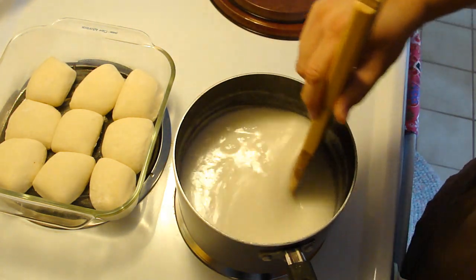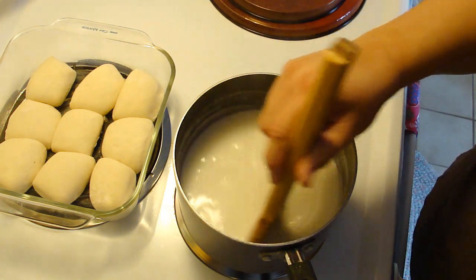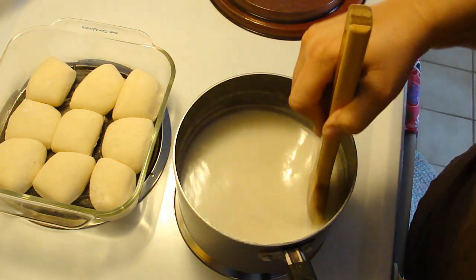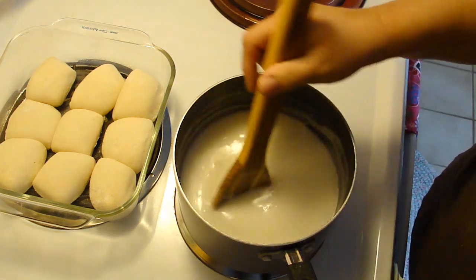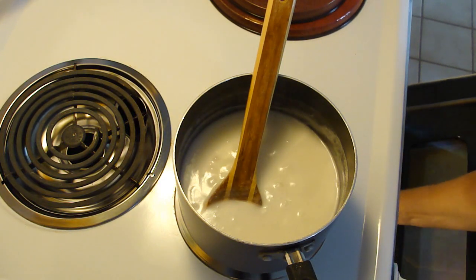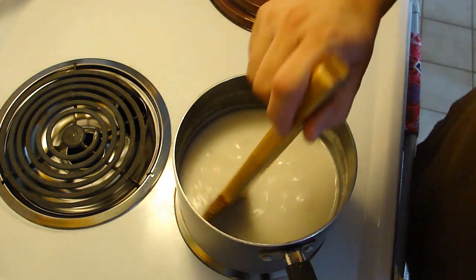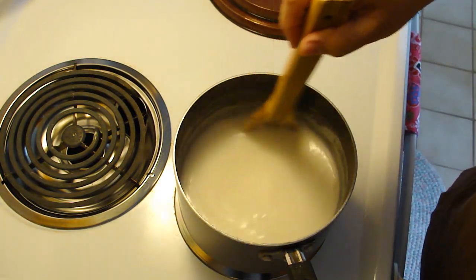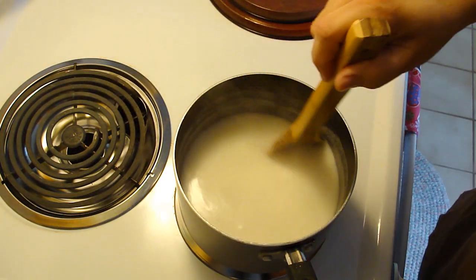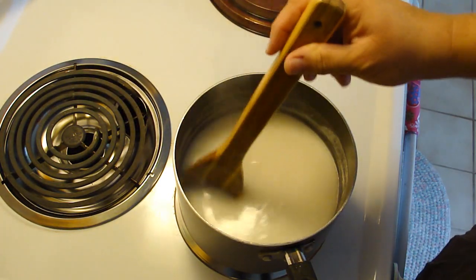Okay, so we're going to let this go for three minutes. I'm going to continue to stir it because it has sugar in it and I don't want it to burn. I'm going to throw the rolls in since I should have done that a while ago. And then we'll get this show on the road — oh, that looks so good. I wish you guys could smell it.